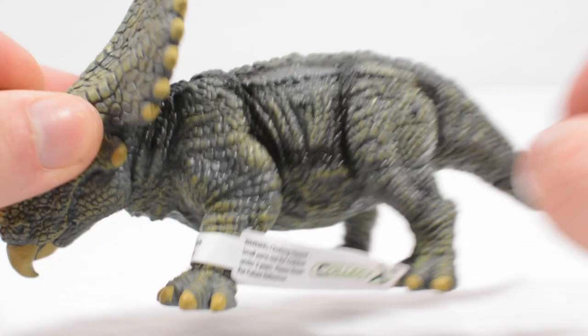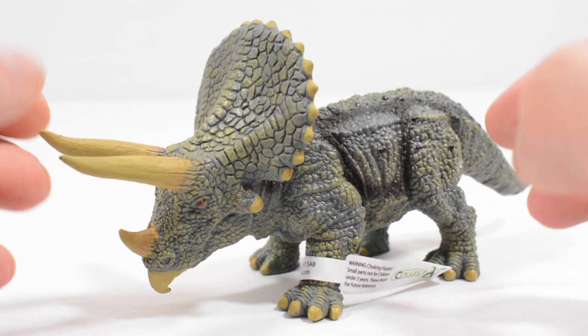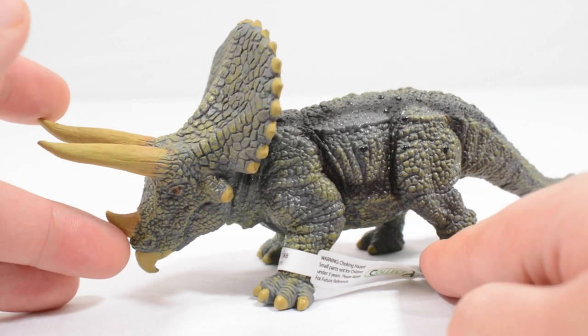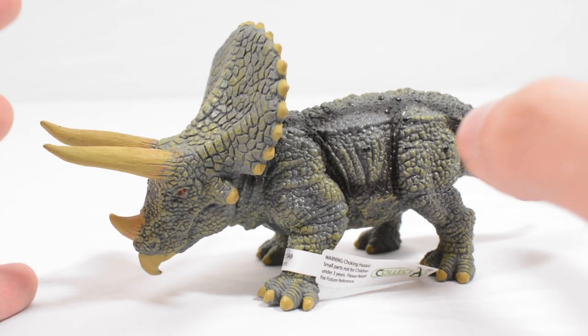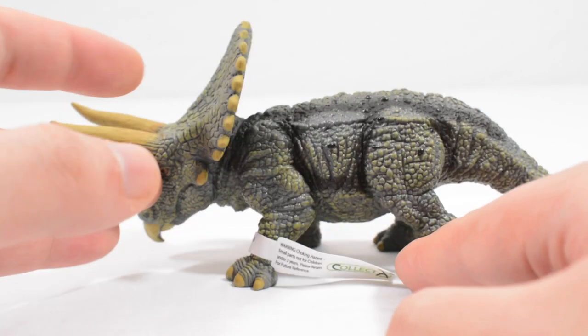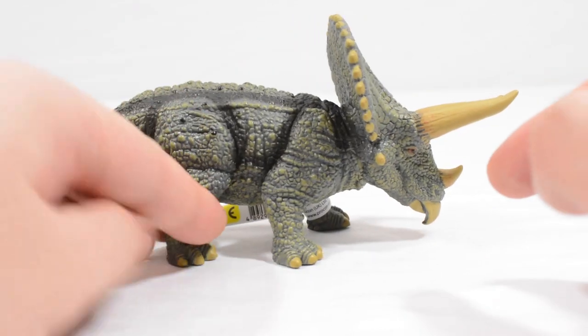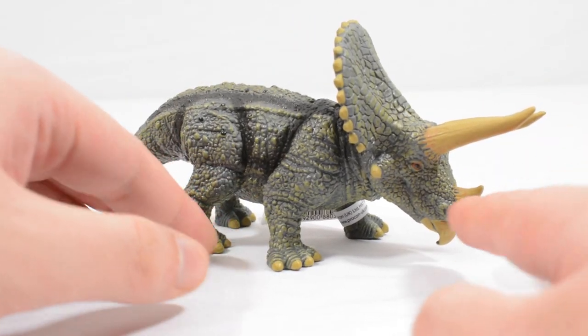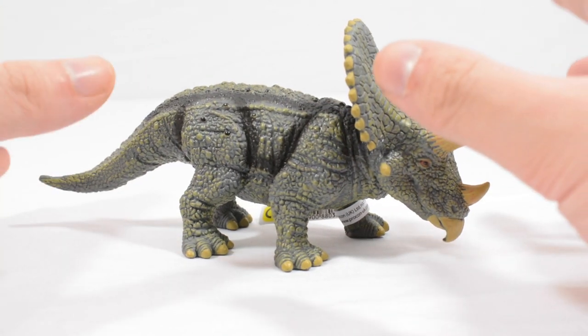You can see the Collect-A logo there — a really old sculpt of the triceratops. Obviously we've learned a lot more about this dinosaur in terms of its paleontology since 2006, but surprisingly this is quite accurate. I think the beak and the crest is perhaps a little bit droopy, but beyond that this is pretty spot on to what I would expect.